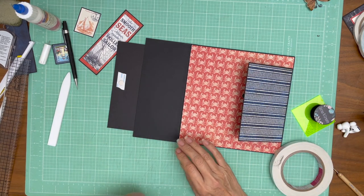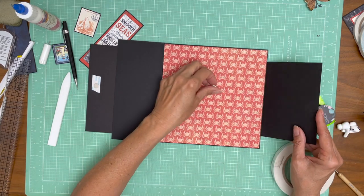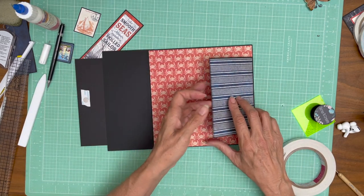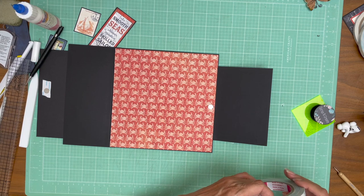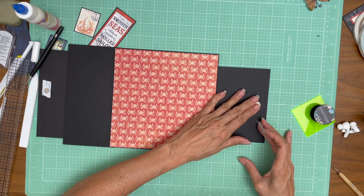I'm just trying to figure out where the right side is on this. Actually we could have done it the other way — just apply the magnet here on this side. That's a better idea. Let's put it on this side. And then since we're not dealing with paper on the other side, we're going to remove this and start over.